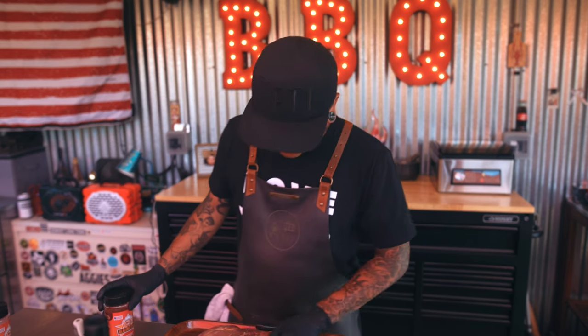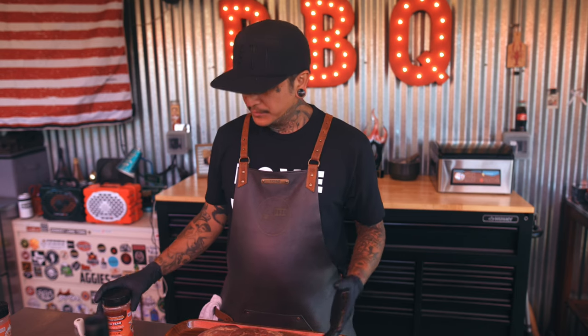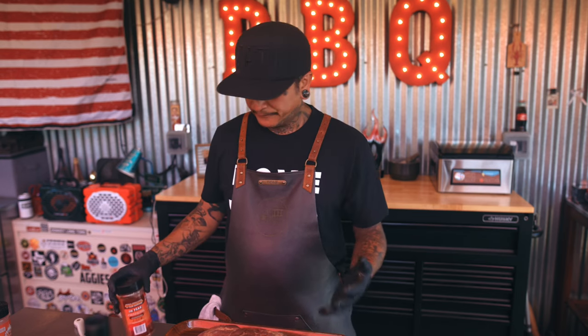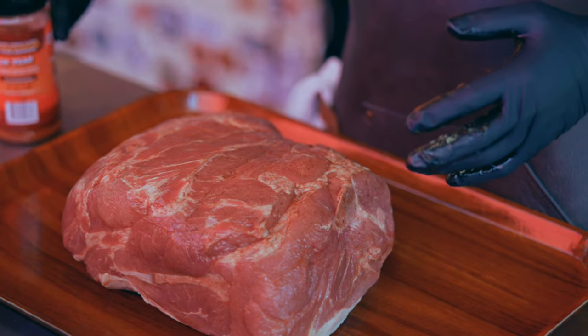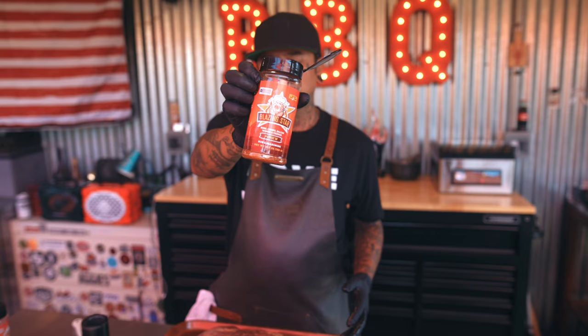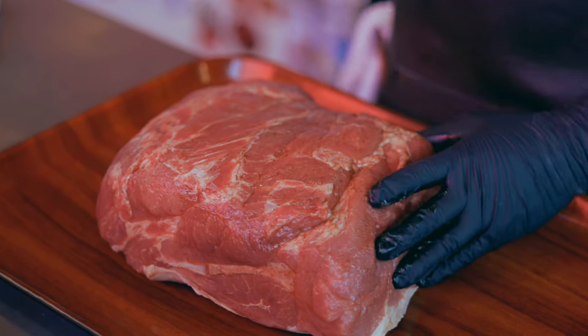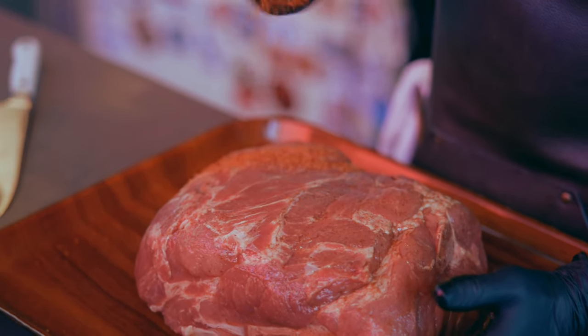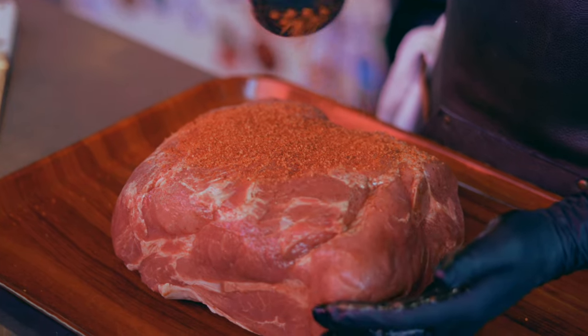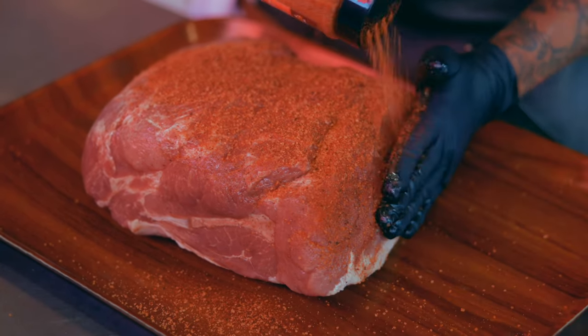Make sure you rub your meat good. Once this side's all coated, you just need a little thin layer — you don't want to use too much because once you put the rub on, the rub's going to be all caked up. The first rub I'm going to go with is another one of my favorites: Blazing Star Pork. It's a sweet, mild, spicy flavor — good on pork, good on pretty much anything. Get this nice and coated.